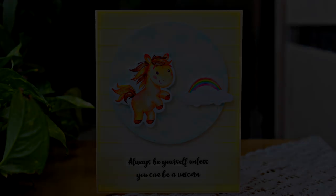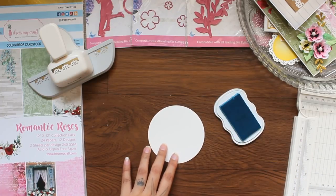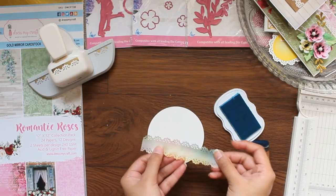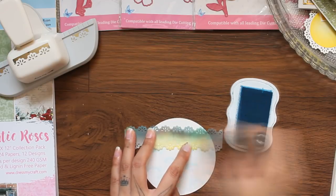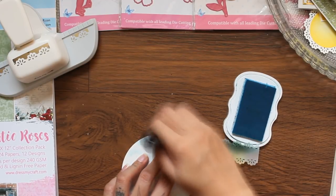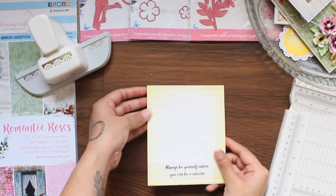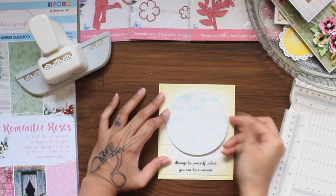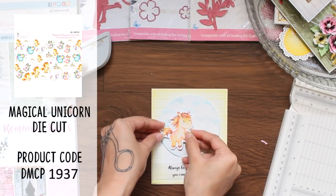Moving forward to the next project. I am taking a circle die cut, blue ink and a stencil that I punched on the envelope sheet. Now I need some ink on top to create a cloud-like impression. Now I am taking a card base — you can see I have already added a sentiment down there. Now I am going to add the circle on top, and finally some die cuts from Magical Unicorn Paper Pack to complete the card.